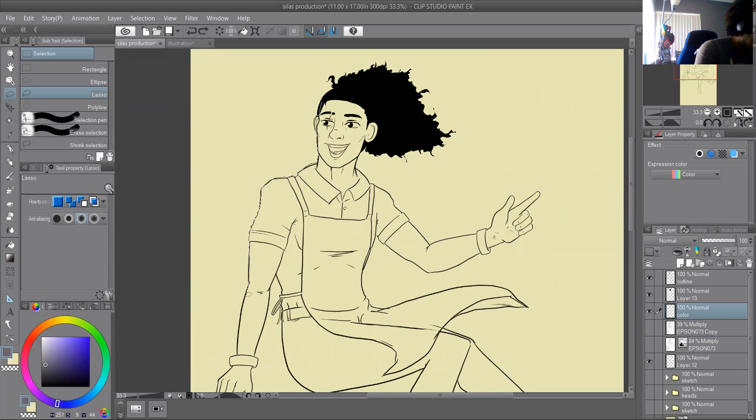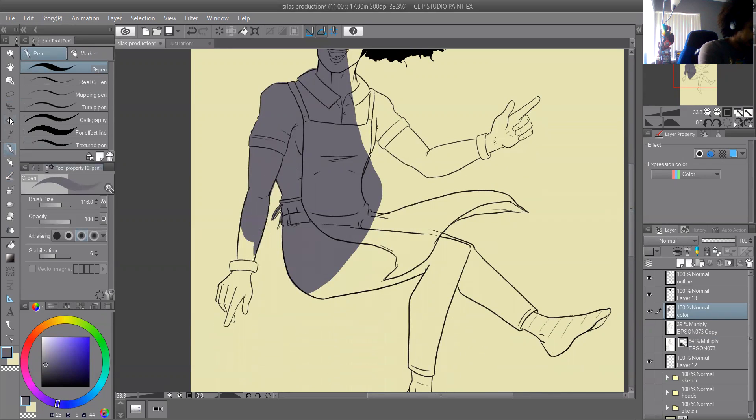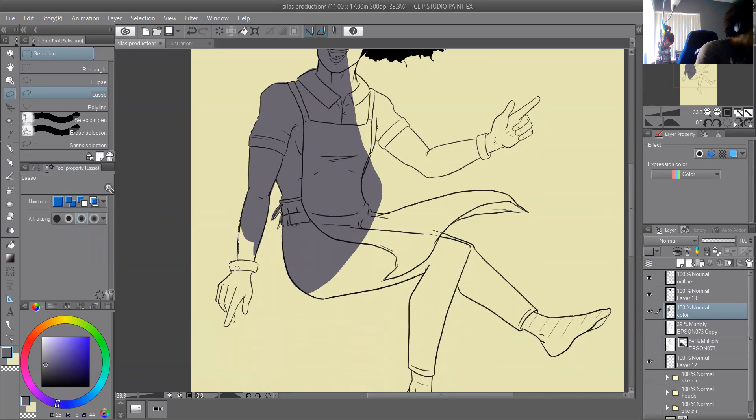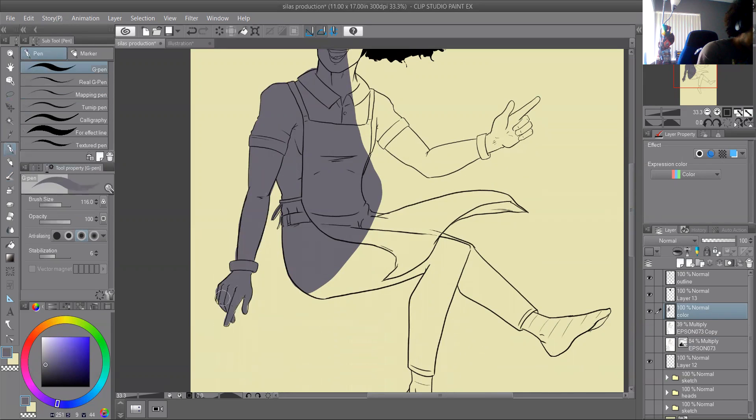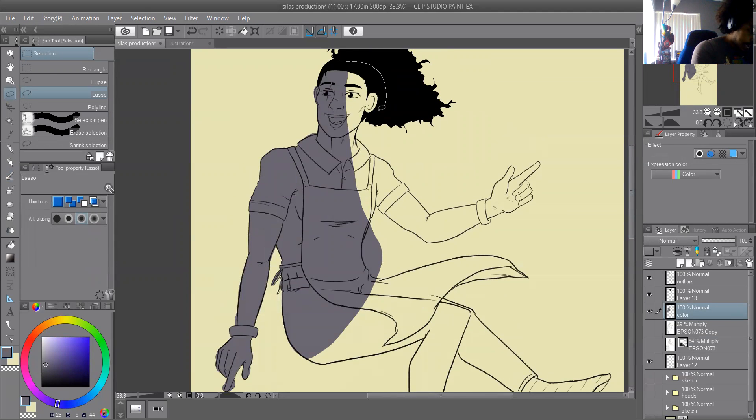This isn't going to be the final colors — this is just me making sure I've got everything sectioned. When I do the real colors I can always make adjustments. It doesn't have to be perfect. For me, I've been coloring like this for about two to three years and it just makes it easier, especially on my wrist. I save the brush strokes for when I do shades or details — blending in a more painterly way.